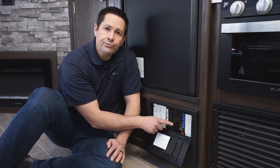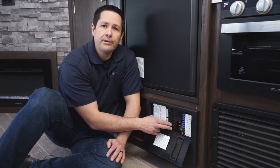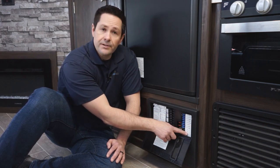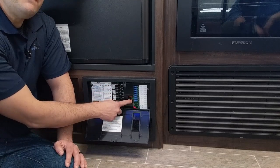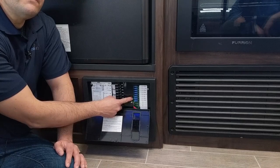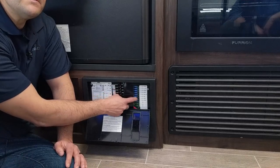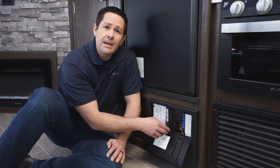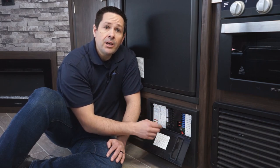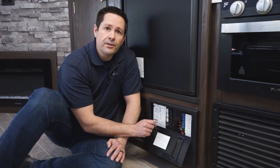A converter takes 120-volt alternating current and turns it into 12-volt direct current, charging your battery and powering all the DC circuits. There's a main fuse — in this instance two fuses dedicated to the converter side — and then each individual fuse is its own circuit. You can see there are 40-amp and 15-amp fuses; your RV might have 10-amp as well. Carry a variety of fuses so if one blows you can keep yourself on the road.